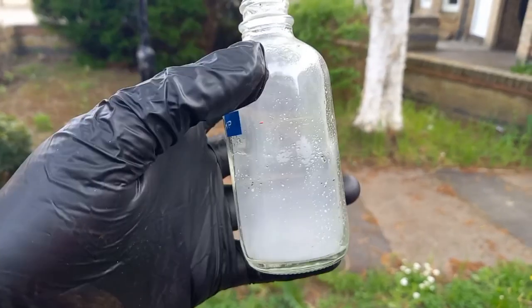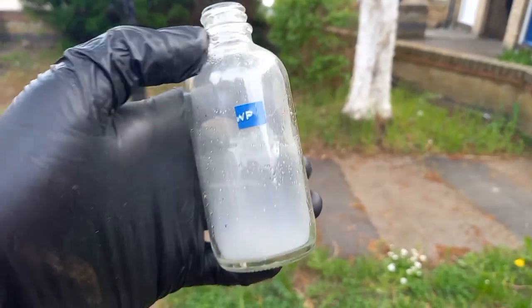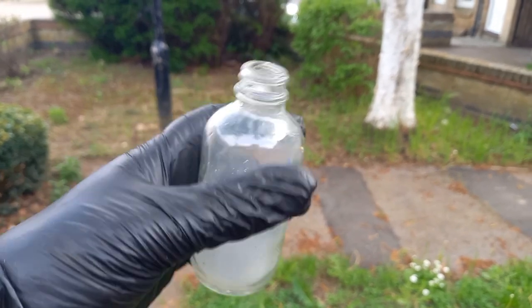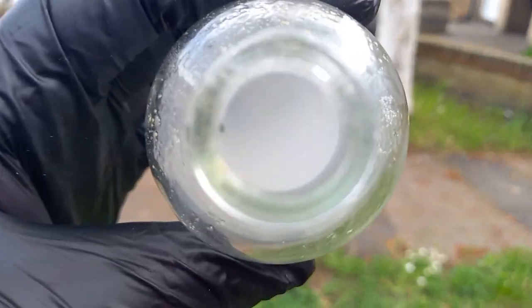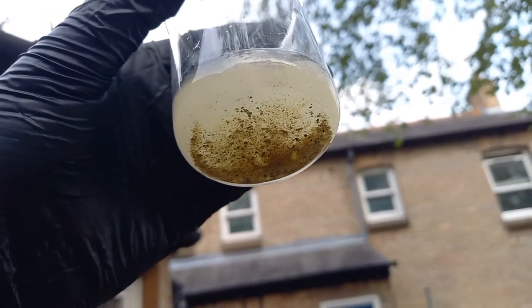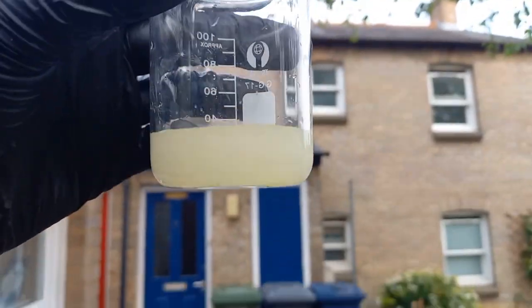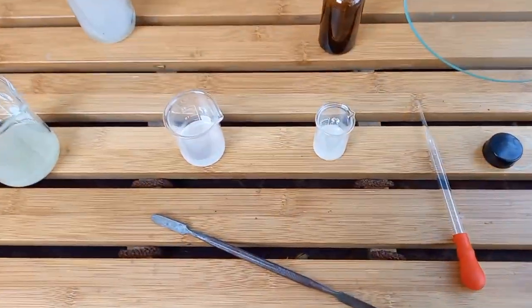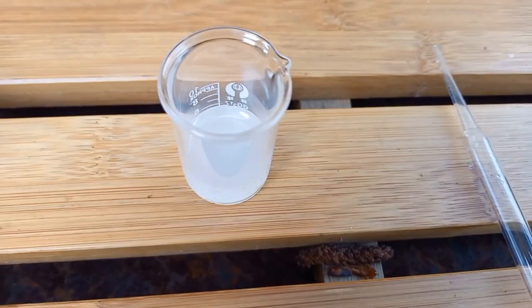There are still bits of phosphorus in there which are reacting with the air to produce phosphorus pentoxide, which is not great to breathe. The remainder of my dirty white phosphorus is in water, but I'd still like to try and get some of the small chunks in there to dissolve.